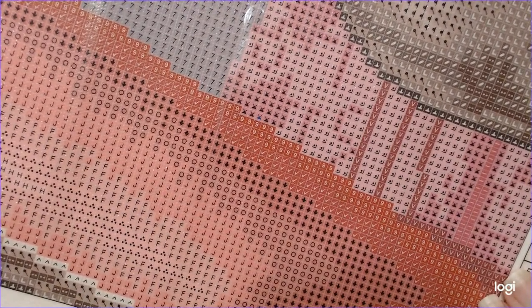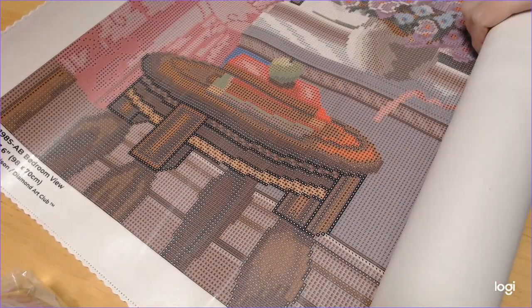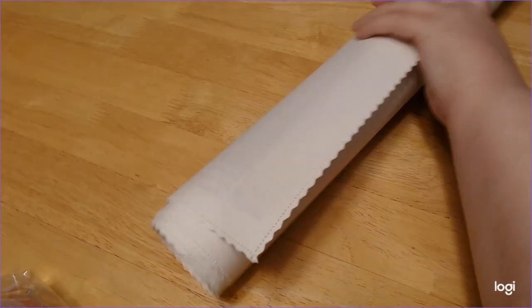Nice and clear, which is awesome. So pretty. And I guess the toolkit wants to come with. Let's take a look at these colors, shall we?